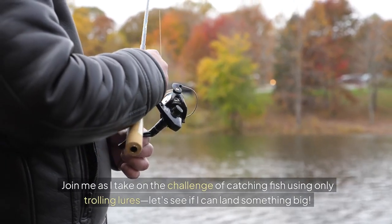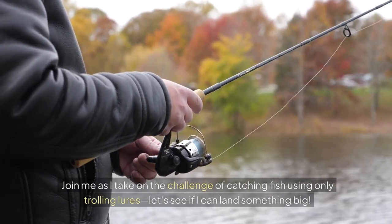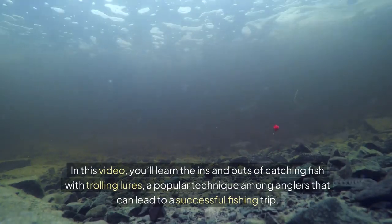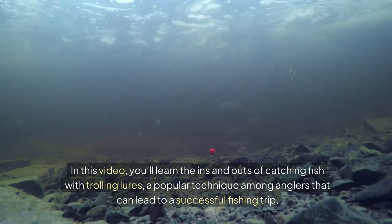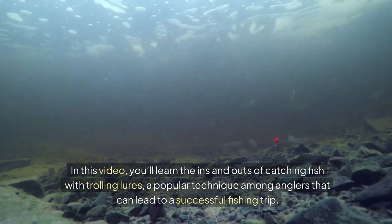Join me as I take on the challenge of catching fish using only trolling lures. Let's see if I can land something big. In this video, you'll learn the ins and outs of catching fish with trolling lures, a popular technique among anglers that can lead to a successful fishing trip.